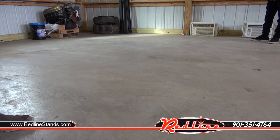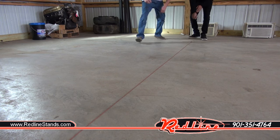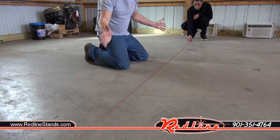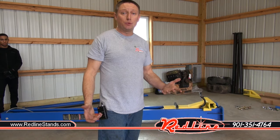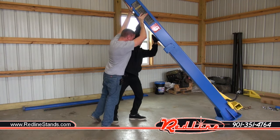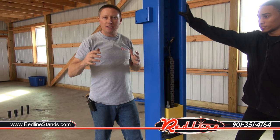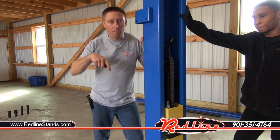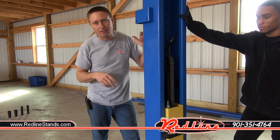The first thing you want to do is pop a chalk line across the floor. This helps align the two towers. Pull it good and tight on both ends to ensure the towers are aligned perfectly with where you want them. There's nothing to standing up one of these things, but you do need two men. Once your towers are stood up, shimmy and walk them into place to align with the marks on your chalk line. You should already have marks on the chalk line showing the outside-to-outside dimension of the base plate as per the specs in the manual.